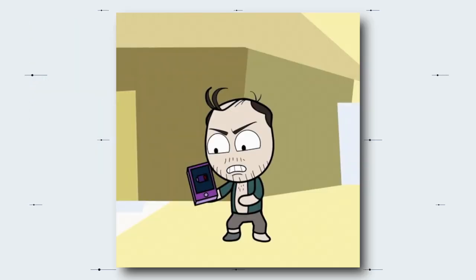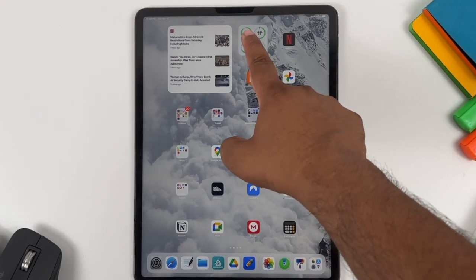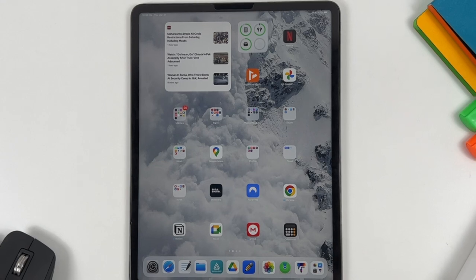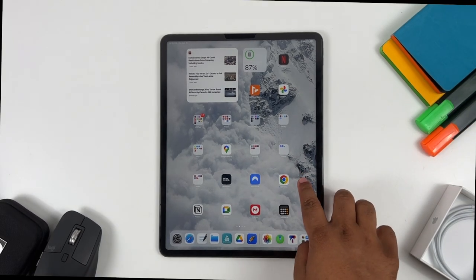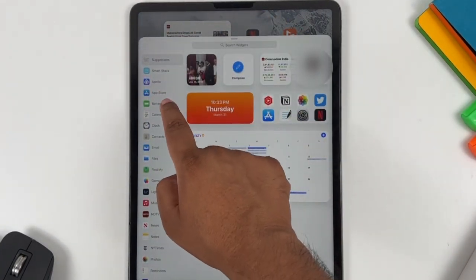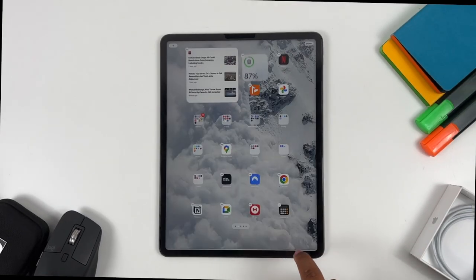For those of us with battery anxiety — which is real, by the way — you can check the battery percentage of your AirPods by adding the battery widget to your home screen. To do that, tap and hold the home screen until it wiggles, then tap the plus icon on the top left corner, tap on Battery, choose the size of the widget, and add it.